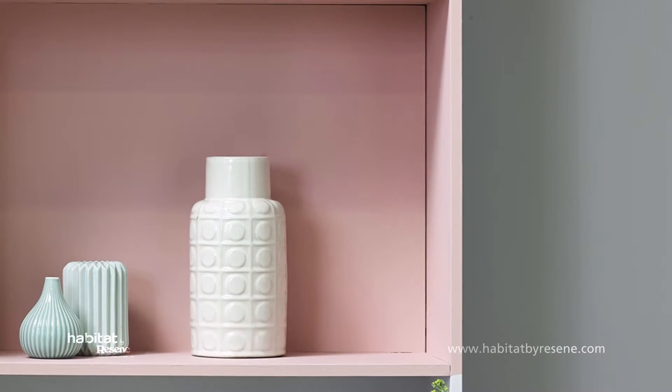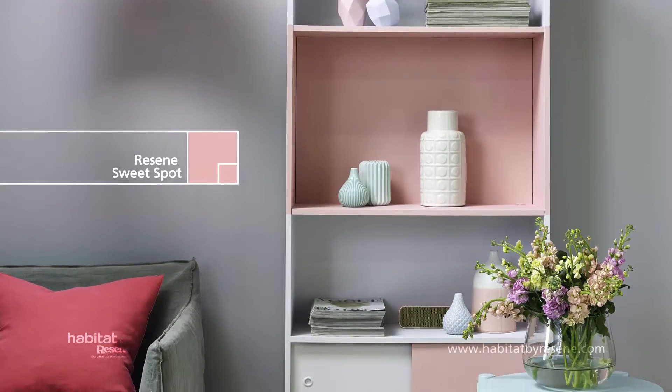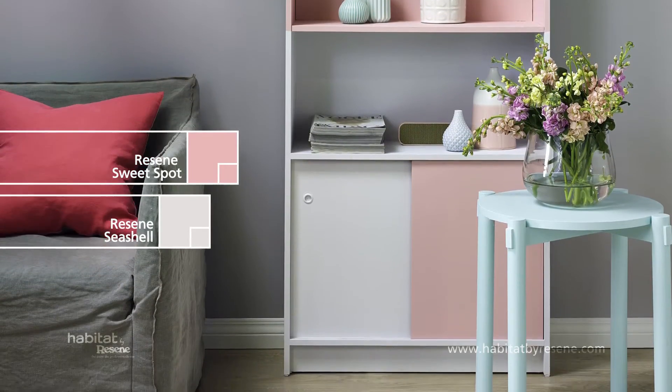If you love colour blocking, it's a stunning way to add more character and colour to any room. We've gone with a more sophisticated approach, using Resene Sweetspot on two of the shelves and Resene Seashell for the rest.